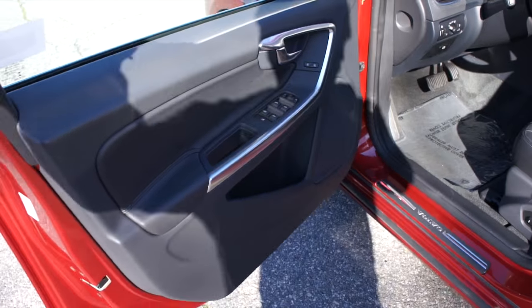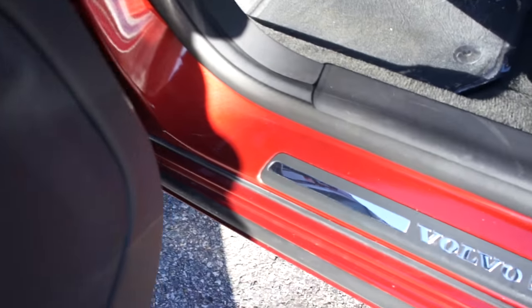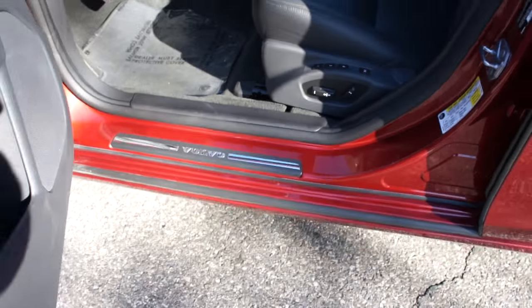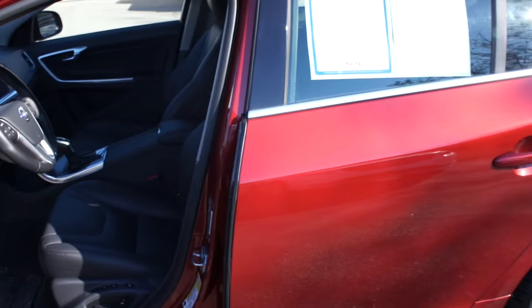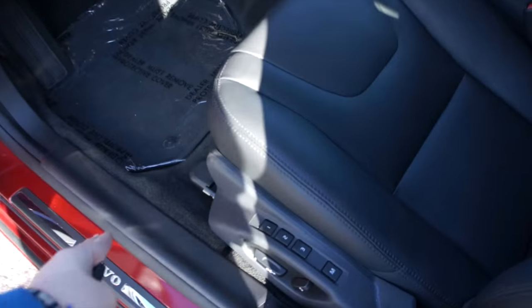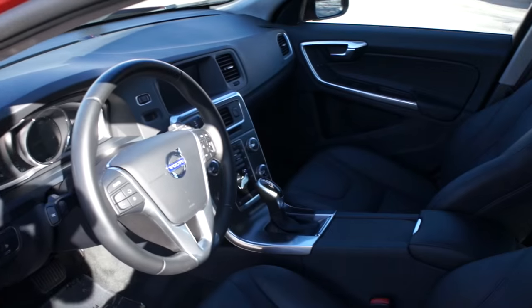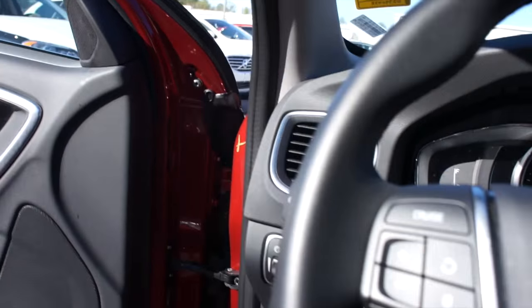This one does have the off-black leather interior, your Volvo door sills down below, and as you can see even inside of the door sills, this vehicle's paint just has a beautiful metallic shine to it. Down here you do have a full power driver seat with three-person memory.